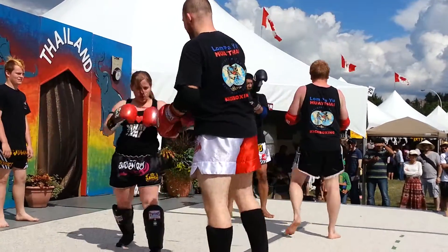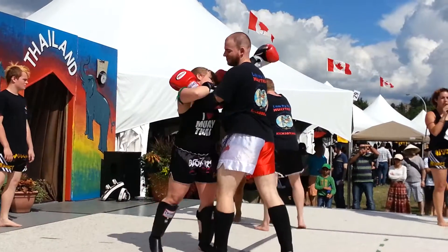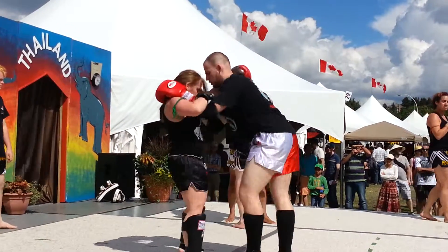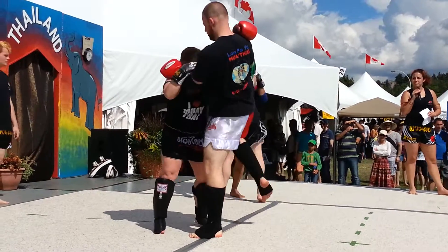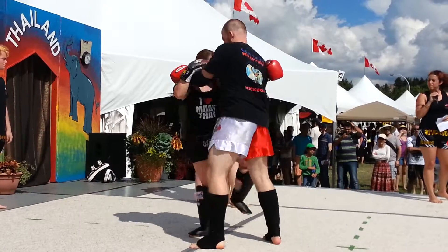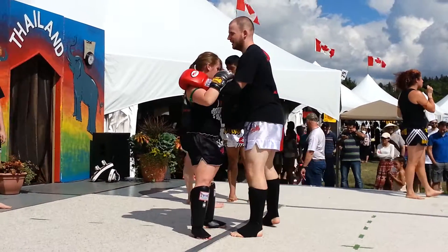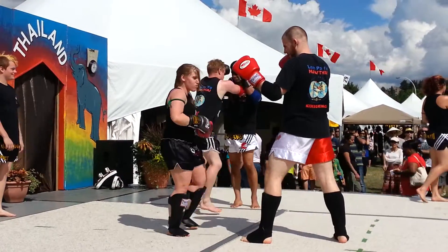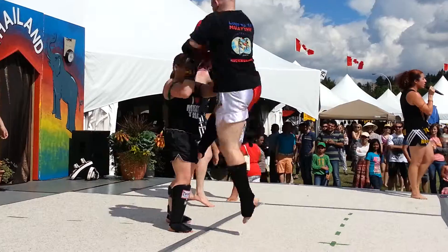In the clinch, we also have lots of knee techniques. In the stand-up wrestling position, we want to start kneeing our opponent. We have the straight knee, round knee, and something called the slap knee. And if you want to make it more fun, you put the word 'flying' in front of it — so we have flying knees. We also have something called the step-up knee.